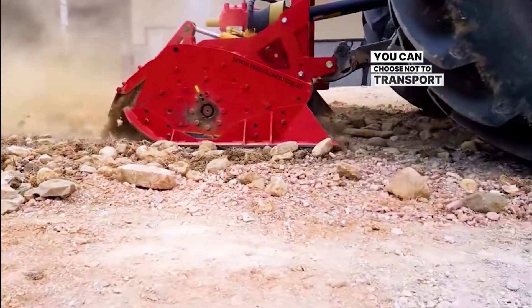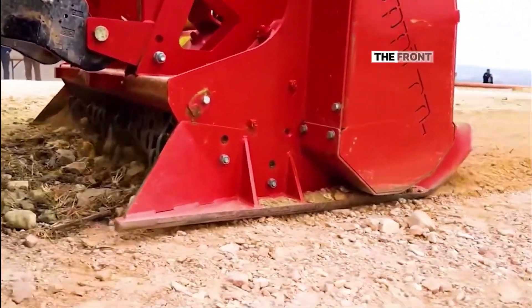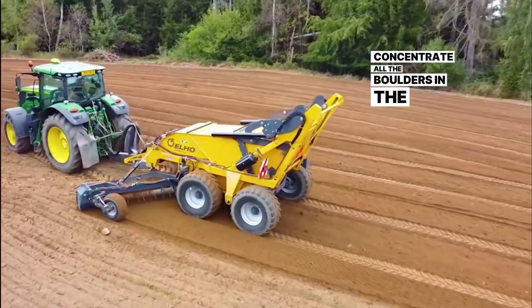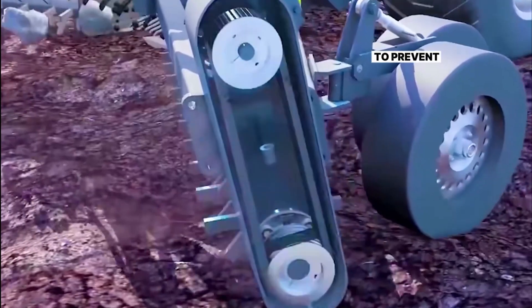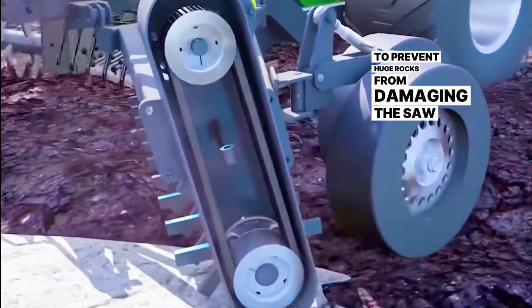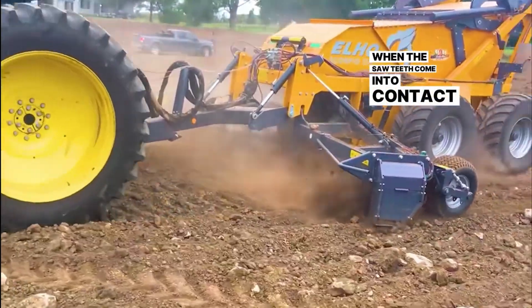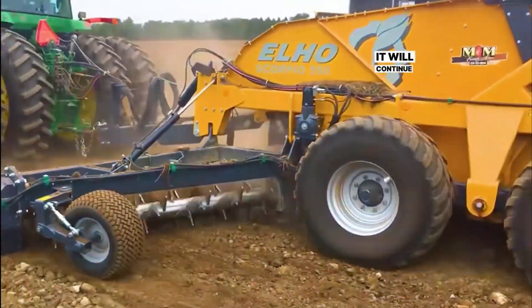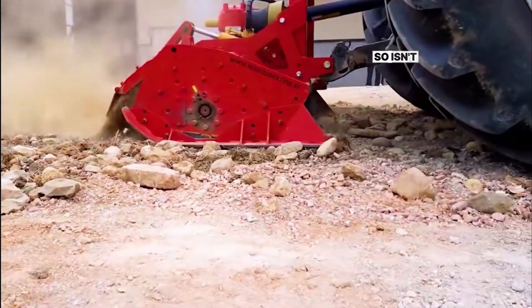Alternatively, you can choose not to transport the rocks away — just replace the collection box with a grinder. The front saw teeth remain unchanged to concentrate all the boulders in the middle, then the grinder grinds them on the spot. However, it can only grind small and medium rocks. To prevent huge rocks from damaging the saw teeth, the designer added a static device on one side. When the saw teeth come into contact with a huge rock, it will stop rotating; after passing by, it will continue to rotate. Such a design can prevent the saw teeth from breaking. Isn't this quite miraculous?